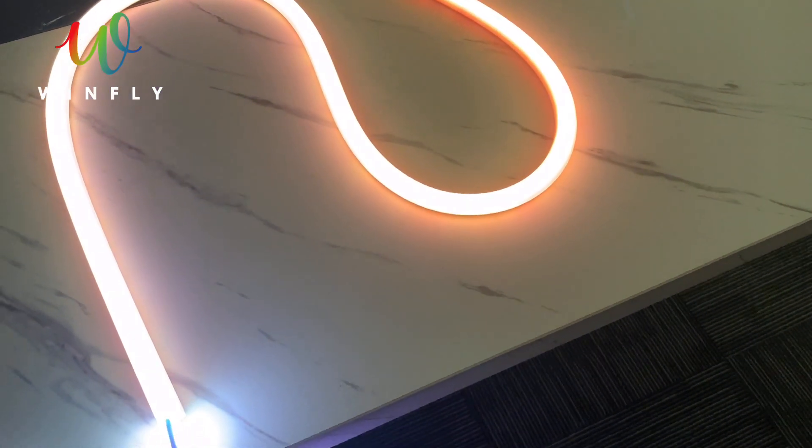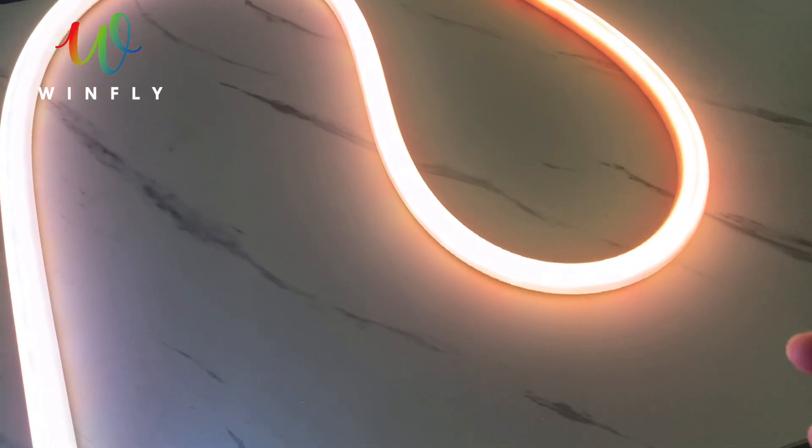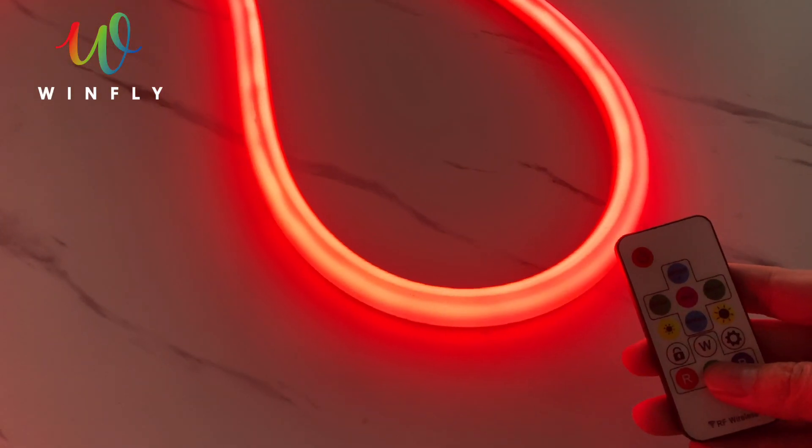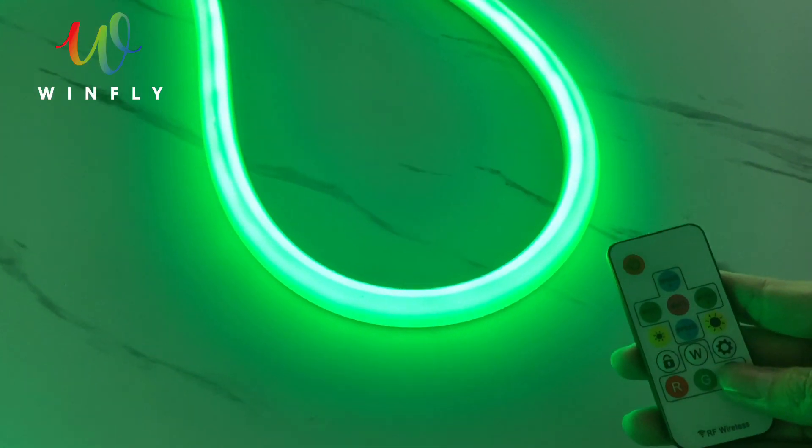Here we go. I am going to show you the black tube — and this is the white tube for comparison.